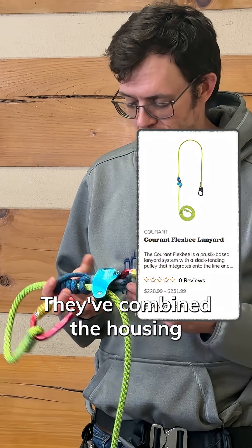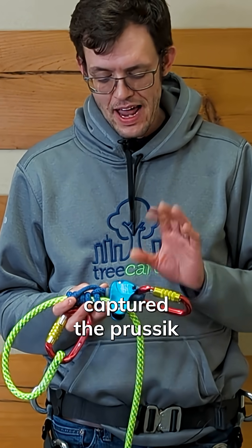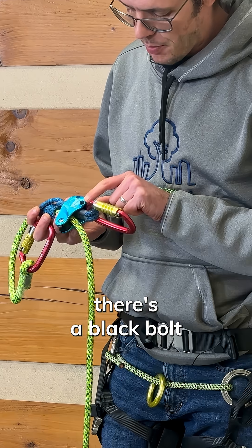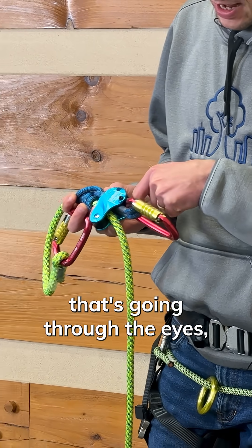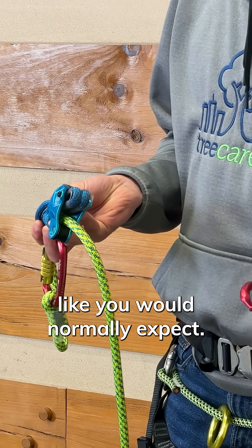This thing is really cool. They've combined the housing of the pulley with the Prusik, and they've captured the Prusik in a really unique way. If you look close here, you can see that there's a black bolt that's going through the eyes, and the eyes of the Prusik are captured by the carabiner like you would normally expect.